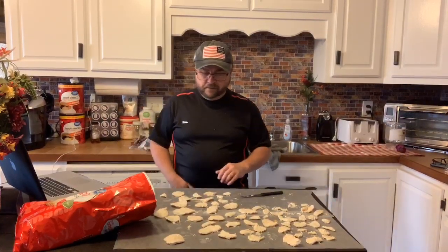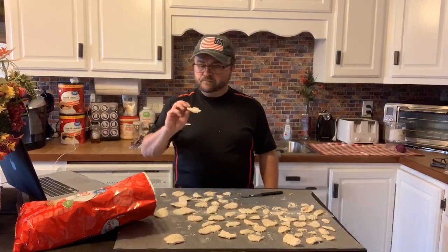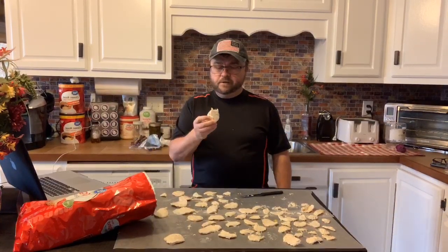Y'all going to have to try this, though — I'm telling y'all. I don't know if I'm going to leave any for Thomas. Man, they're good. The more chocolate the better too, but they're good either way.